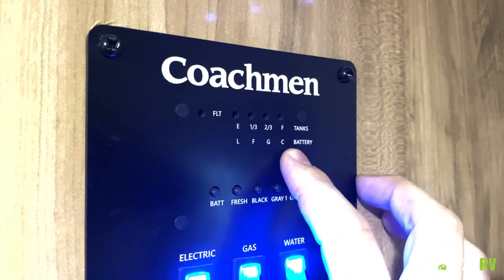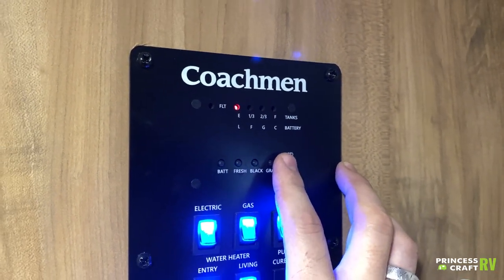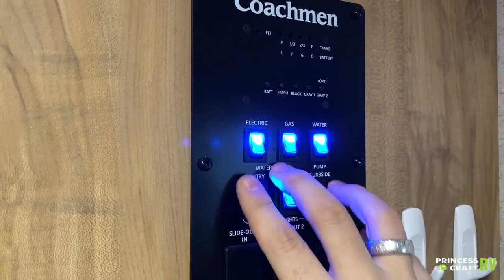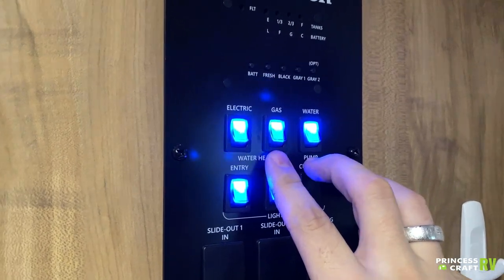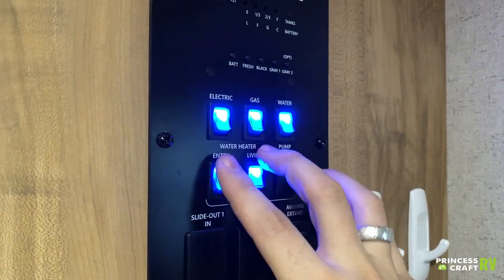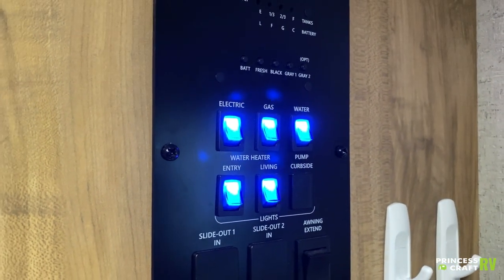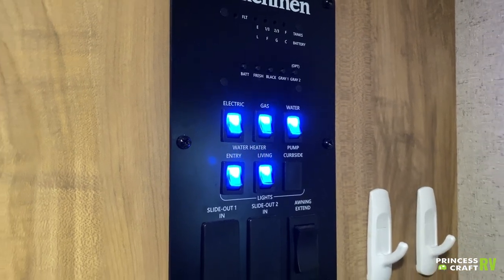If you're reading the tanks, go by the top display which has empty, one-third, two-thirds, and full. Down below we have your water heater switches — electric is the first one, gas is the second. Running both sources gives you 17 gallons per hour. Standalone gas gives you about 15 gallons per hour recharge, and electric alone gives you 11 gallons per hour. You can run both sources at the same time. Next up is the water pump — that's how we're running the unit today, drawing water from the tanks up to the fixtures.